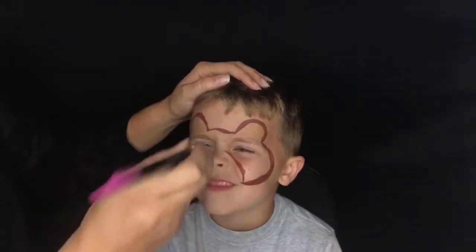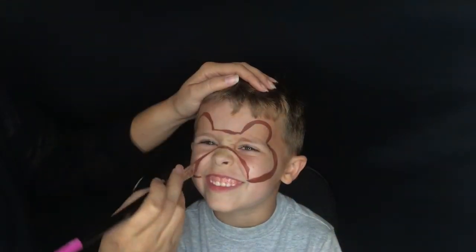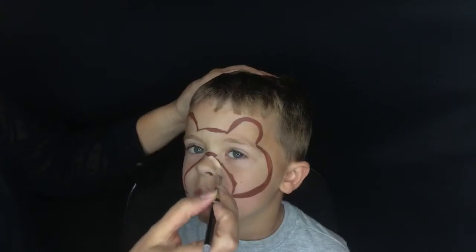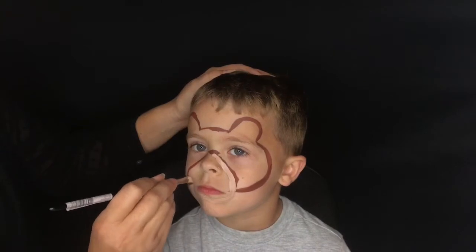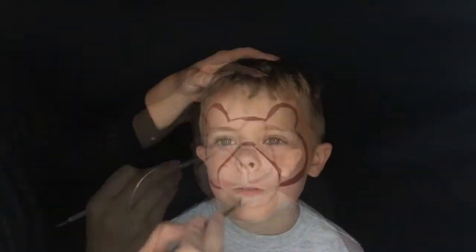Now I'm going to start to shape the muzzle. I'm starting with a line in that dark brown face paint just going over the nose, and then I'm going to take some lighter tan face paint and pull it down around the lips and then back over the nose to create a circular shape that is going to be our muzzle.